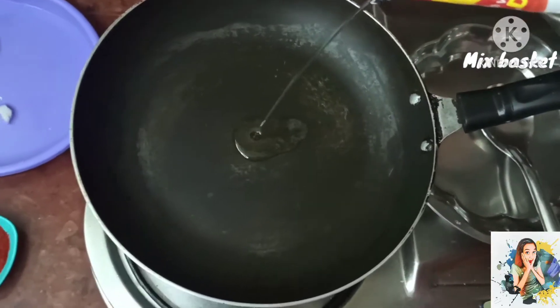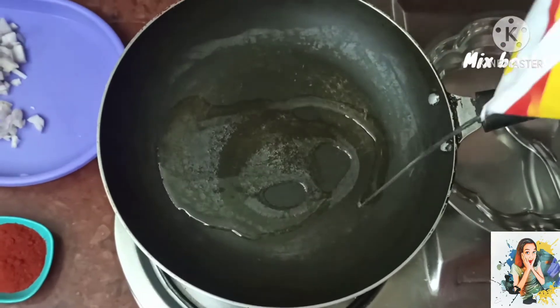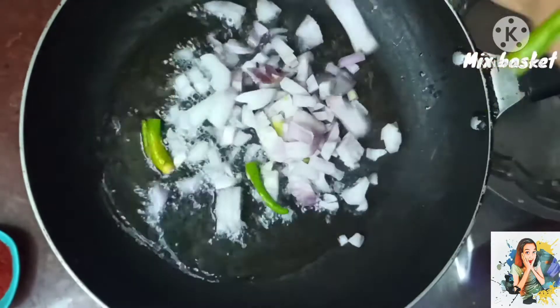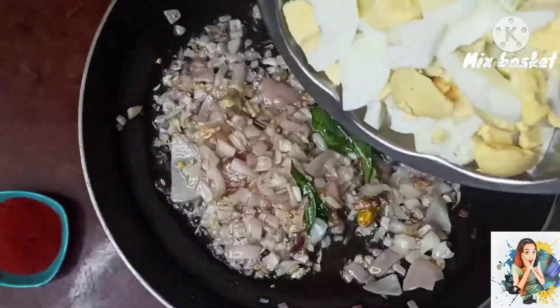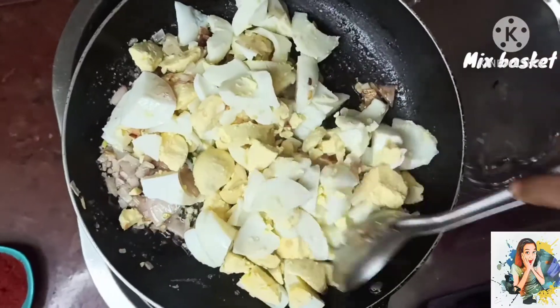We are going to stir it in the pan on heat. We are going to add the onions until golden. We add the onions with the sauce.